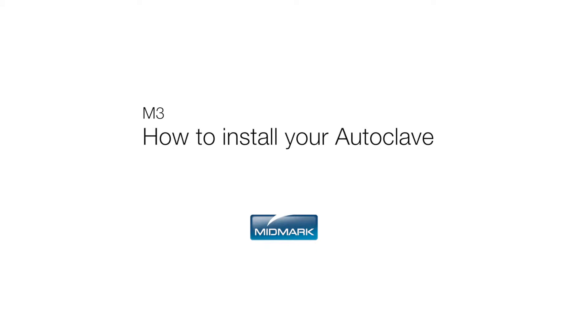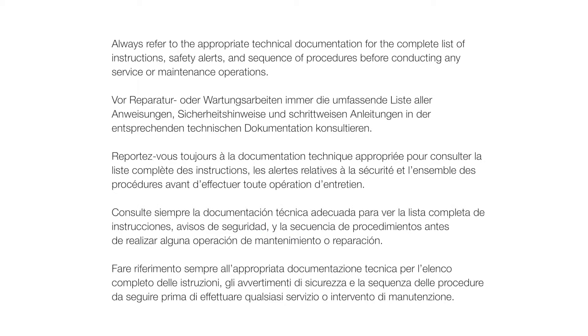This video is an overview of how to install your M3 Ultrafast. Always refer to the appropriate technical documentation for the complete list of instructions, safety alerts, and sequence of procedures before conducting any service or maintenance operations.